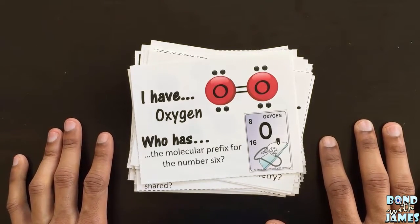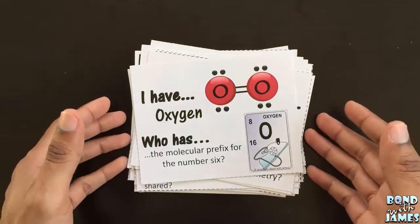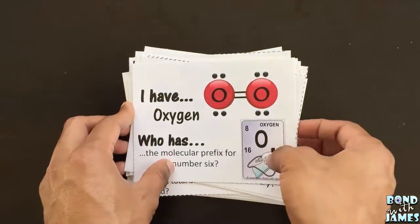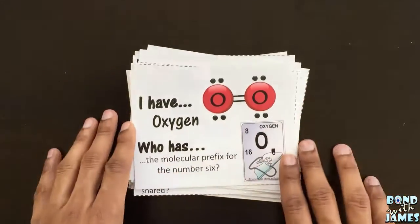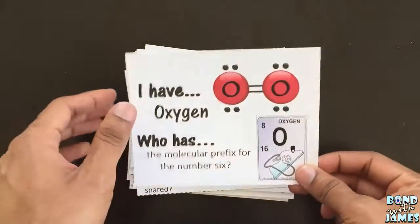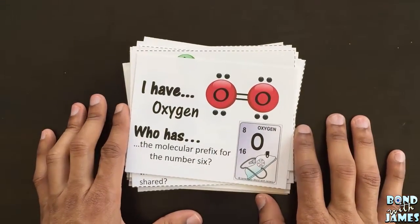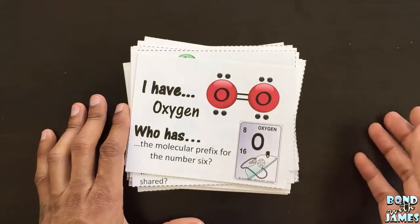This is James from Bond with James, and this is the covalent compound slash bonding 'I Have, Who Has' activity. There are 28 cards in this set. I have printed the cards out in color and on cardstock, but you always have the option of putting them on regular paper as well as printing in grayscale.